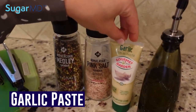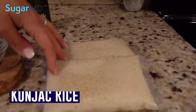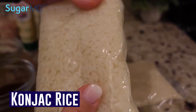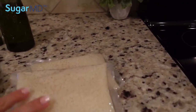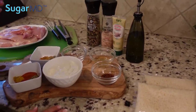I have garlic paste, olive oil, and this is our no-carb rice — the konjac rice. Yes, it's made with a yam. It's spelled K-O-N-J-A-C. You can buy it from Amazon or Walmart, wherever you can find it. There are a bunch of different brands out there.